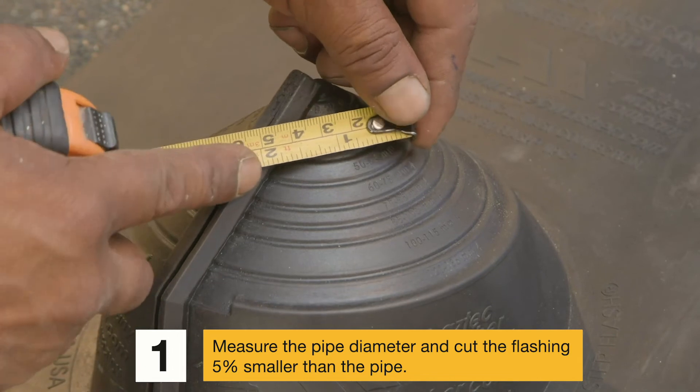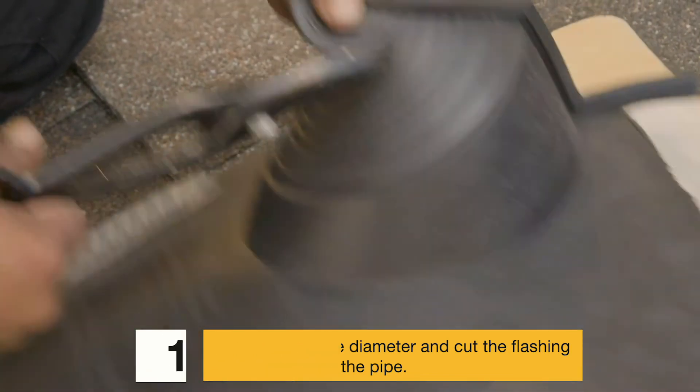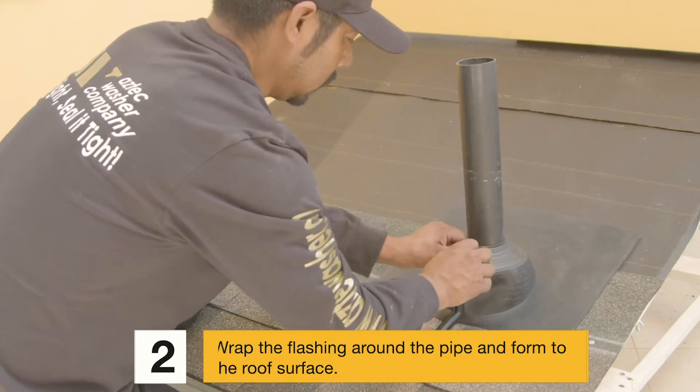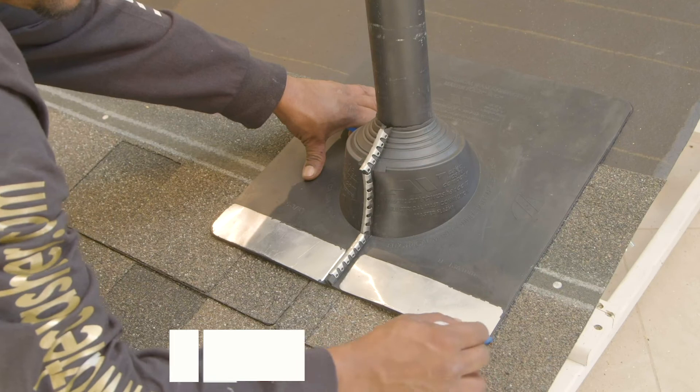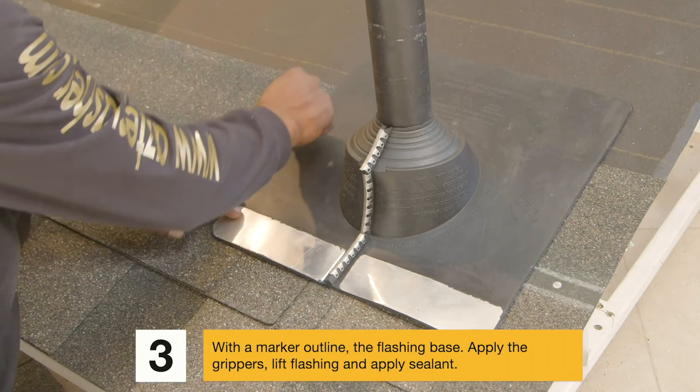Step 1: Measure the pipe diameter and cut the flashing five percent smaller than the pipe. Pipe diameters can be seen clearly for proper fitting. Step 2: Wrap the flashing around the pipe and conform to the roof surface.